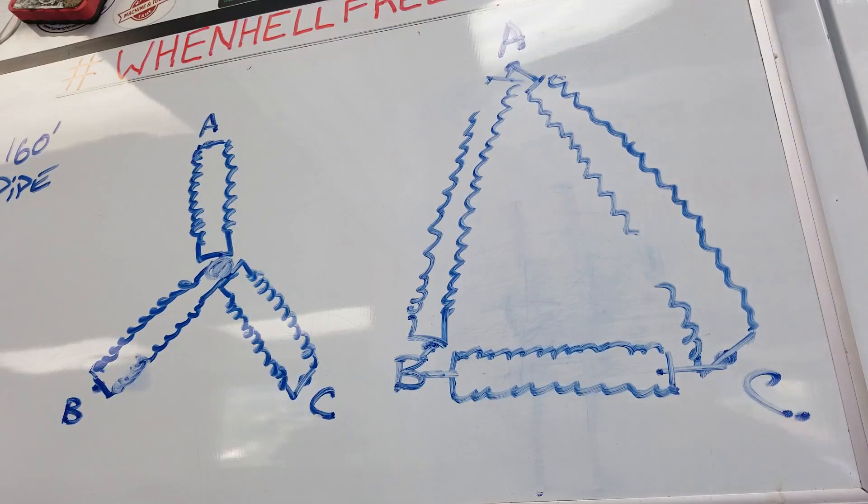I just thought it'd be fun to show you the two different types of wiring arrangements. I hope you understand it a little better than you did before, and I appreciate you watching.